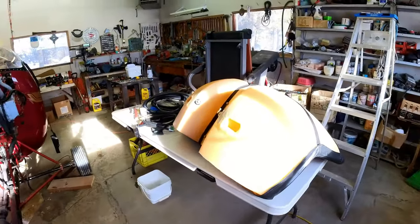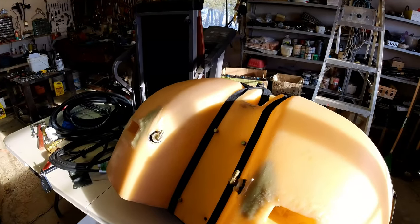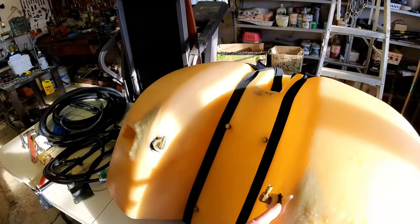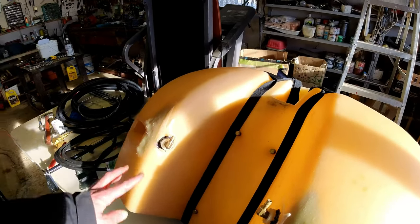I pulled the fuel tank out because it seemed to be a bit of a leak — just couldn't figure out where, so I tried JB welding around these two fittings. That was the only discoloration that I could see. And then we'll put new fuel lines on there as well.